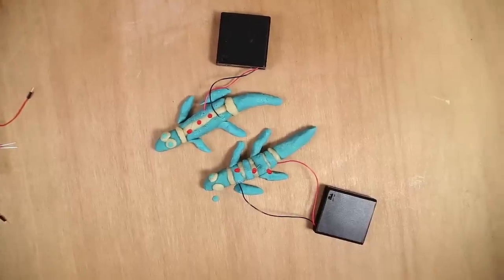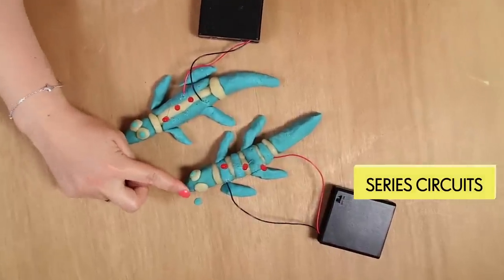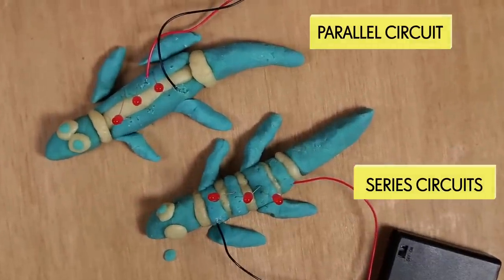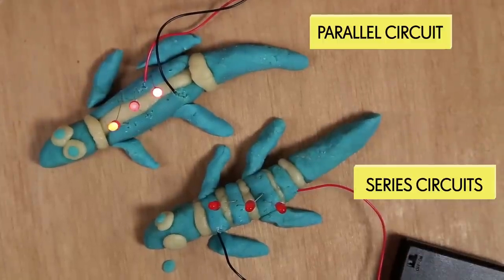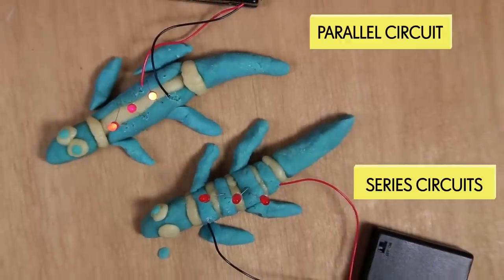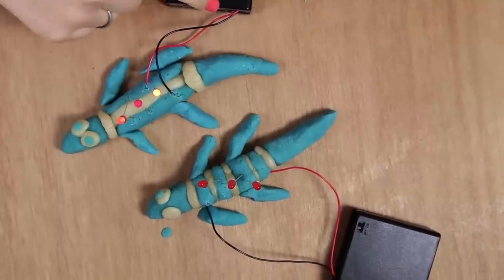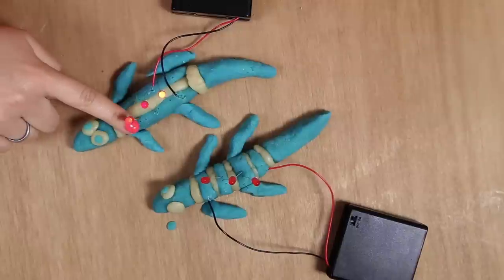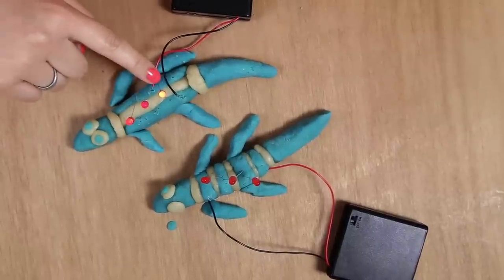The two basic types of circuit you can do are a series circuit, illustrated by this little lizard, and a parallel circuit, which is this little lizard. If I turn them both on — you can see that the parallel circuit lights up and all the lights light up at pretty much the same brightness. This is because the electricity is going from the positive lead of the battery over the leg into negative and then back to the battery again, doing this the same way with each individual LED.